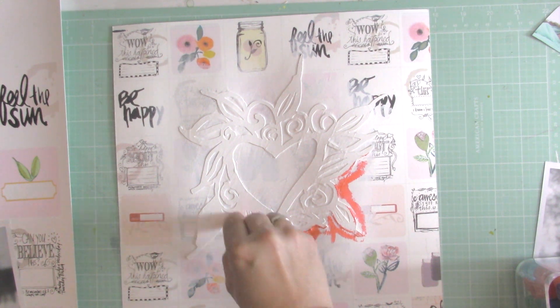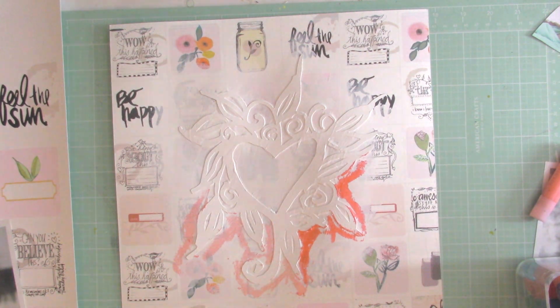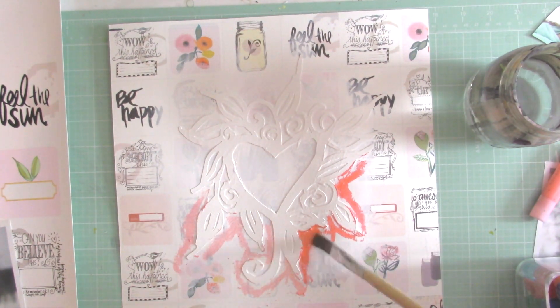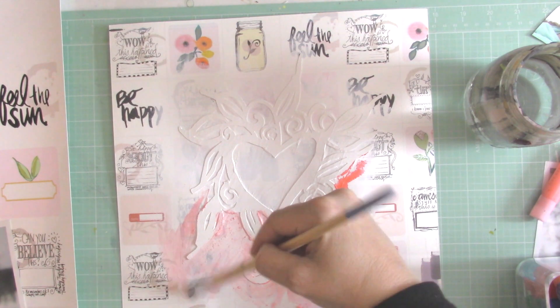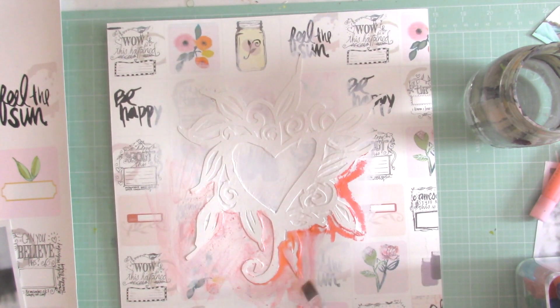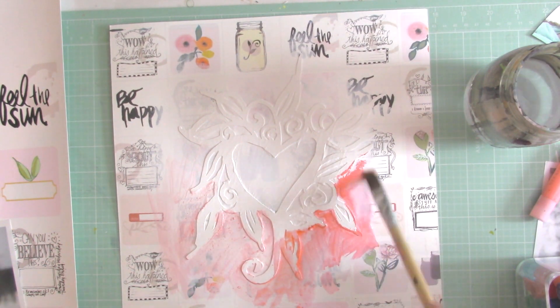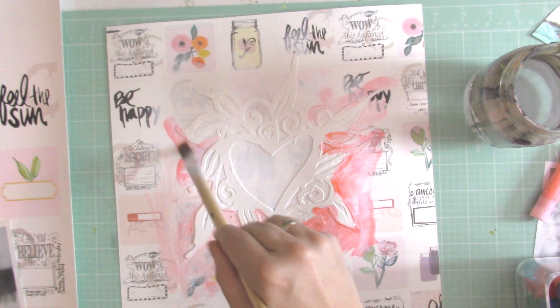I'm taking gelatos and I'm just coloring around the edges of the die cut, and then I'm going to use some water just to get that watercolor effect. I'm going to keep working with it until I'm happy with the result. I'm not particularly careful around the edges because later I'll take some thick acrylic paint just to get the white back on the die cut. And because I'm working on watercolor paper, I can use a little bit more water than usual.